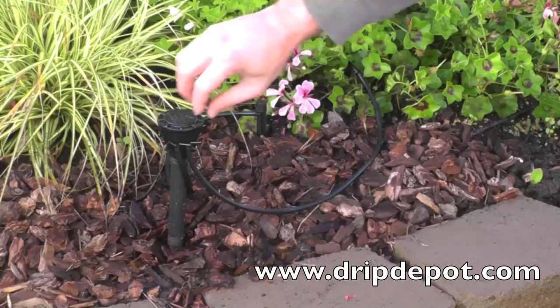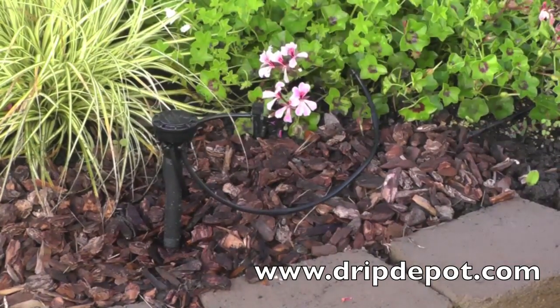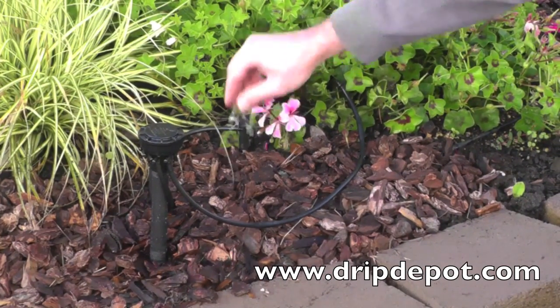When the system is pressurized, rotate the handle to control flow to each line. An adjustable dripper allows for further water control in that the flow of water at the dripper can be adjusted to meet the watering needs of the plant nearby.